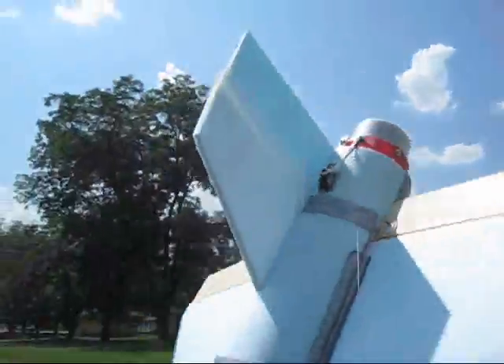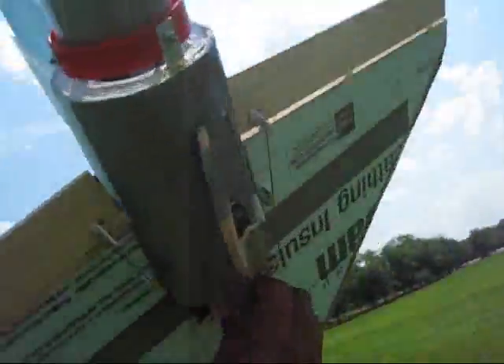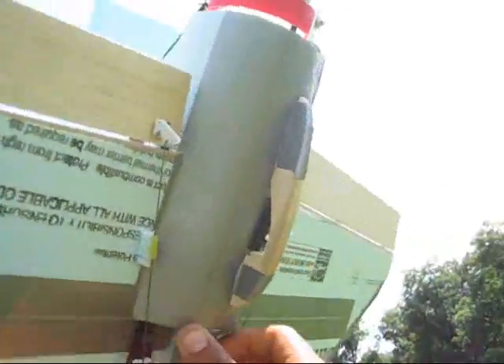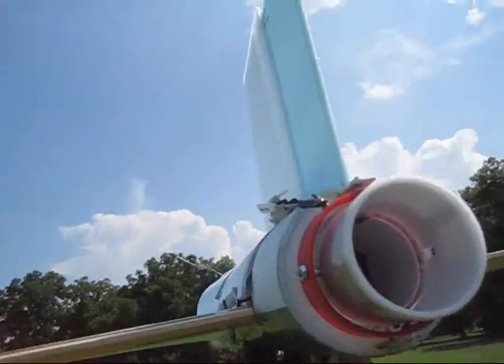I think I like it more without the thrust vectoring though. I'm going to fly one more time with the thrust vectoring on, but I think I'm going to take it off the plane. I like it more without it — I think it gives me more speed.